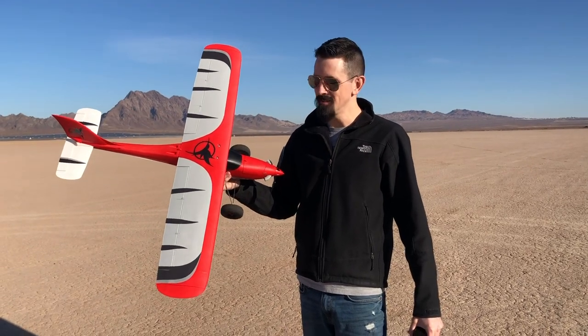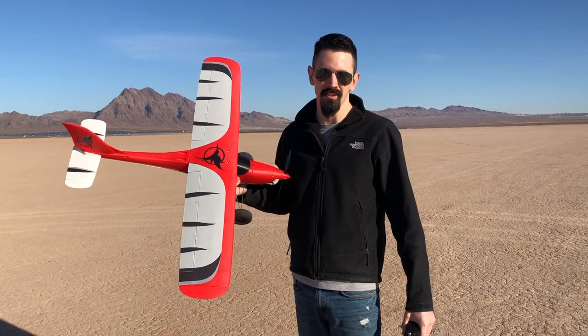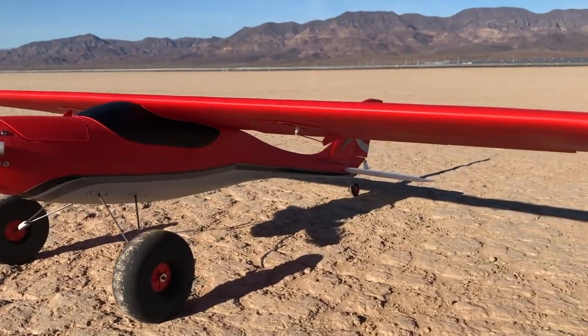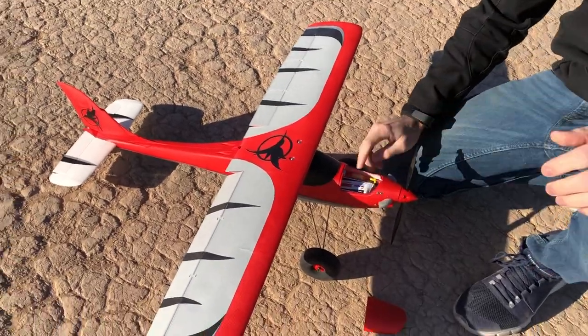Hey guys, we have the Model C by Eclipson. We're going to take this out for a maiden flight. If you haven't seen my build video for that, check that out. We're going to fly with these flat wingtips on there now, and then we have some winglets that we're going to put on there also. This has flap ailerons so I got those set up, and we're going to see how this thing flies.